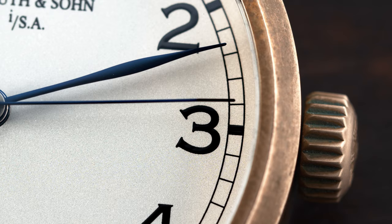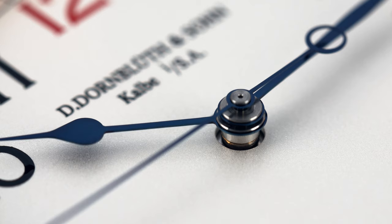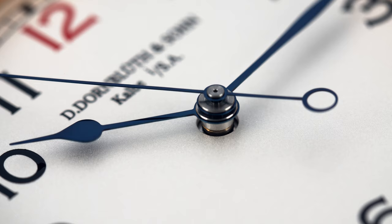Where you can see craftsmanship in this watch is on the hands. They're made out of steel and are hand polished. You can also notice that the hands are blue — this is achieved by heating them. By heating the steel hands, they eventually turn blue. So it's not dipped into any color, but it is man-made.